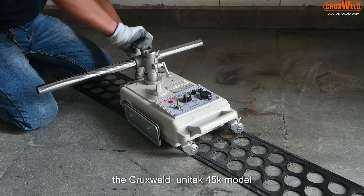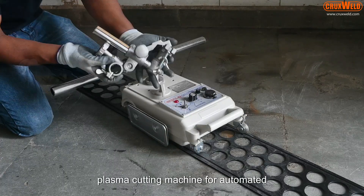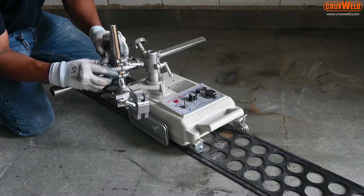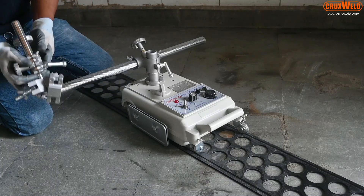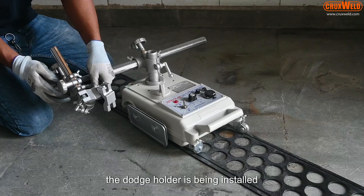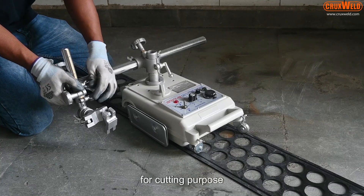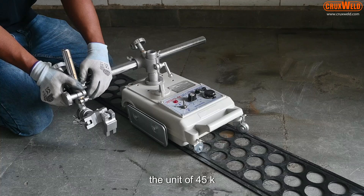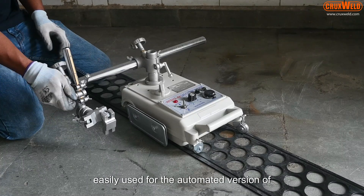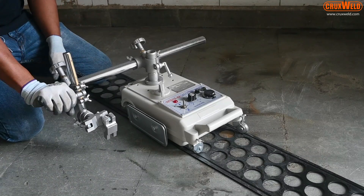Here we are using the Cruxfield Unitrack 45K model. The Unitrack 45K model is easy to install. You can see the torch holder being installed, which will be used for cutting. The Unitrack 45K comes with the track and can very easily be used for the automated version of cutting, using the Fine Line 160 model.